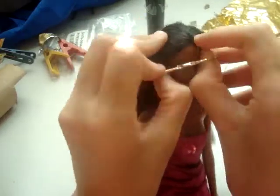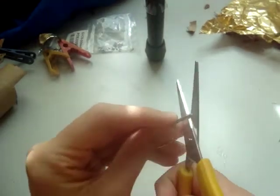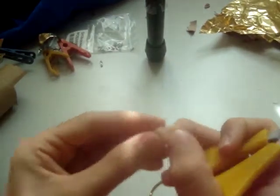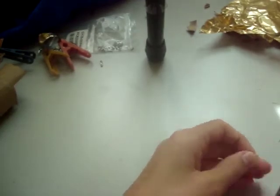You see, this metal bit hangs to the front if I just put it like this around her neck. So instead, I'm going to cut the metal bit away, like that. And then I have around two Velcro pieces that I'm going to be using to close the necklace.